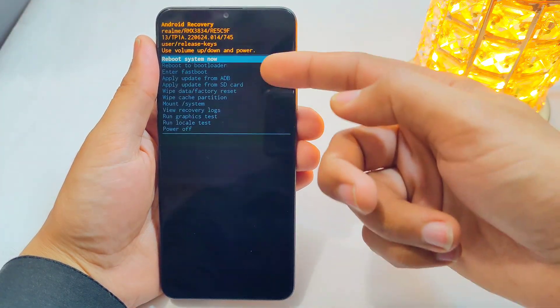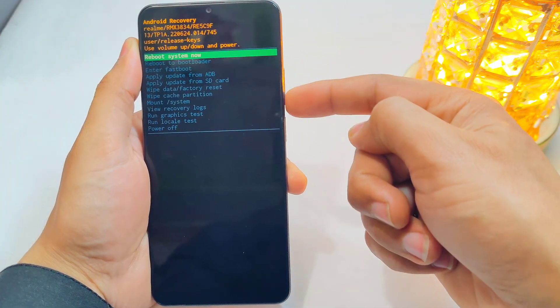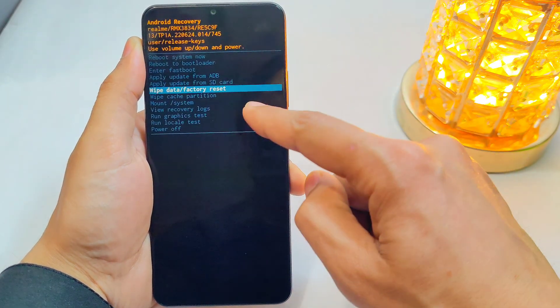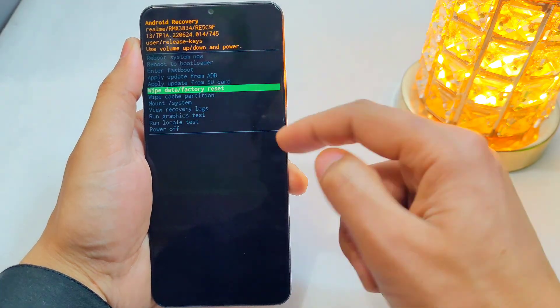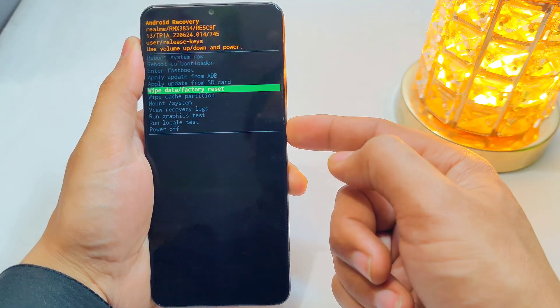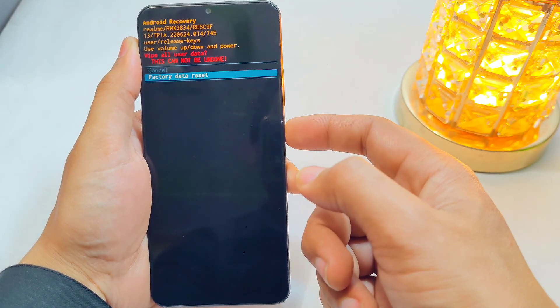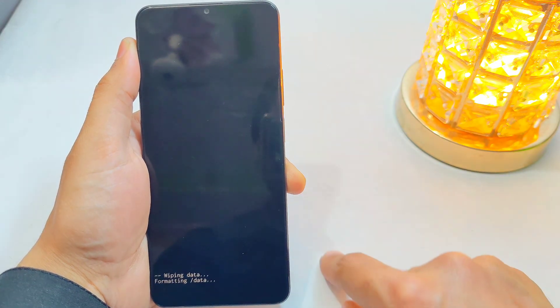Here you can see the recovery menu. You can use the volume keys to navigate through the options and use the power key to select an option. Select 'Wipe Data', then 'Factory Data Reset' with the power key, and then wait for a while.